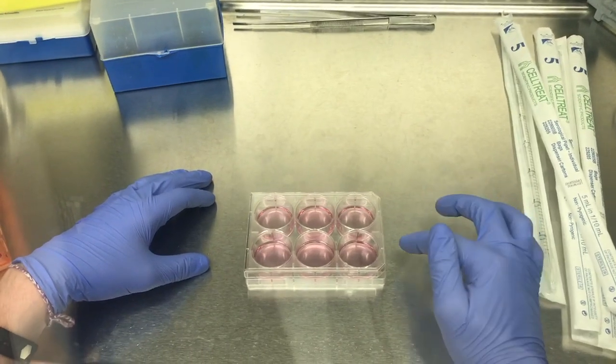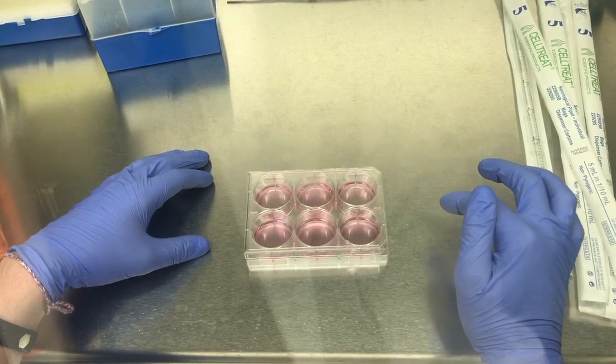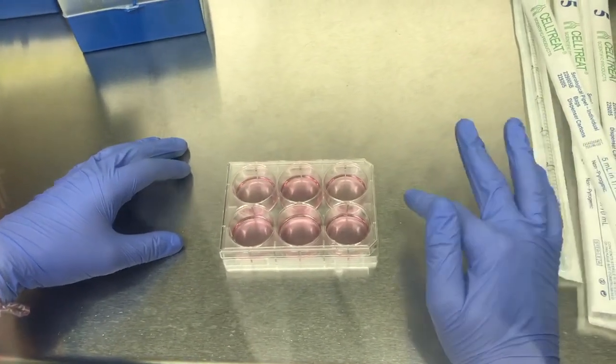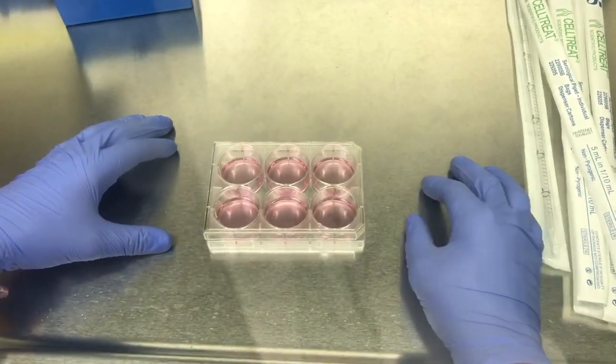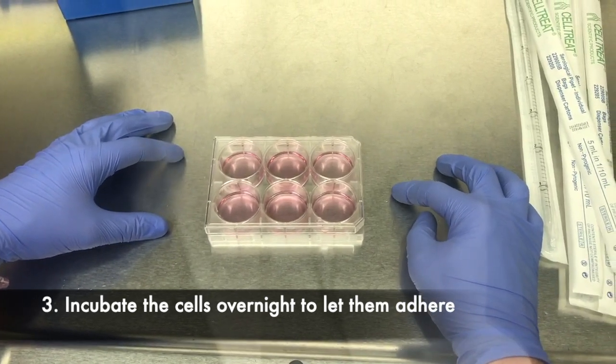Now that I've done this, make sure that you leave the lid on the well plate as often as you can, just to minimize contamination from the air and outside sources. These are adherent cells, so I'm going to stick them in the incubator and let them sit overnight.